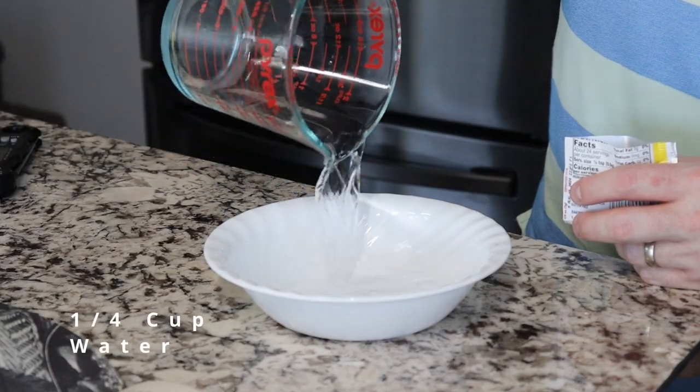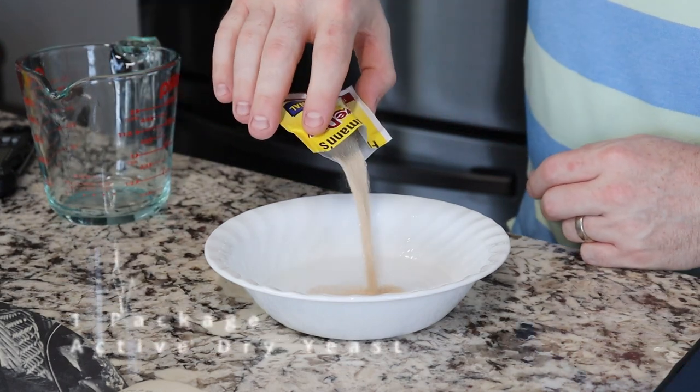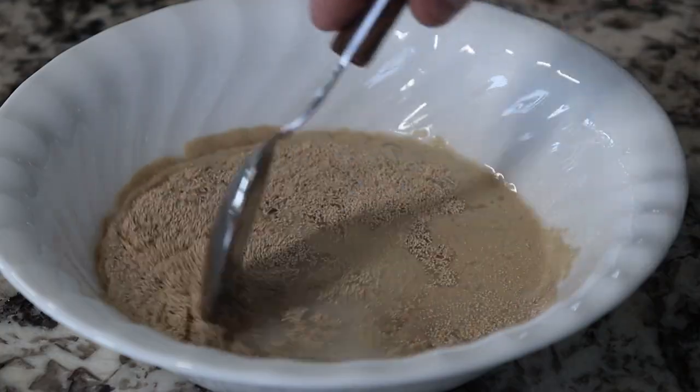The first step is to combine a quarter cup of warm water — between 110 and 115 degrees Fahrenheit — with one package of yeast. Stir that around. We're going to let that sit for a while.